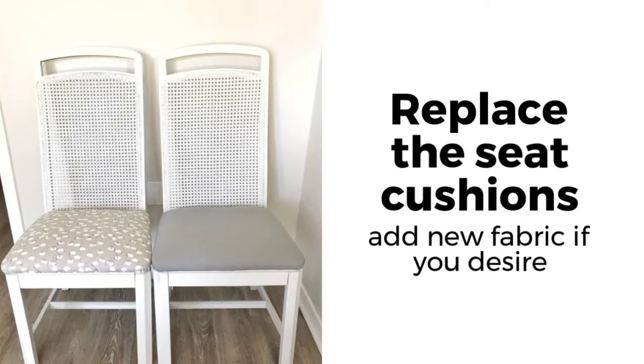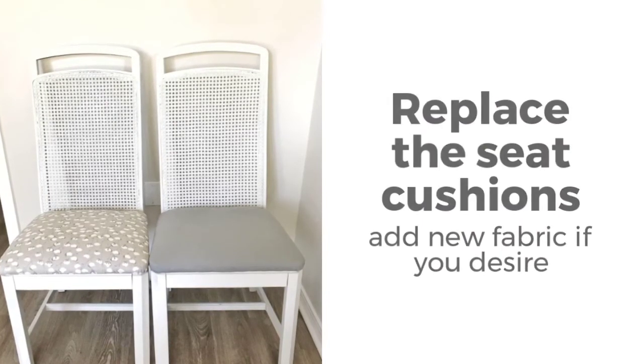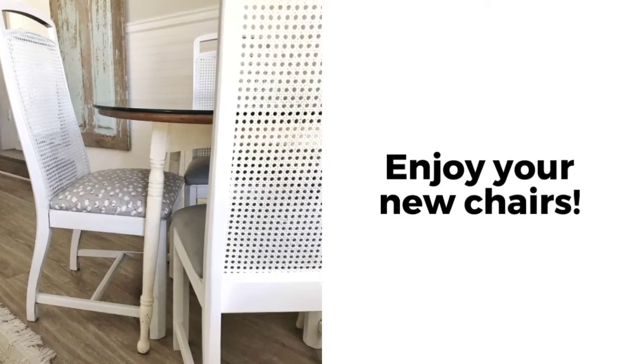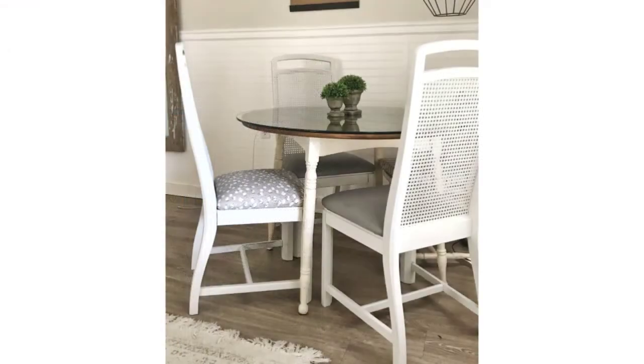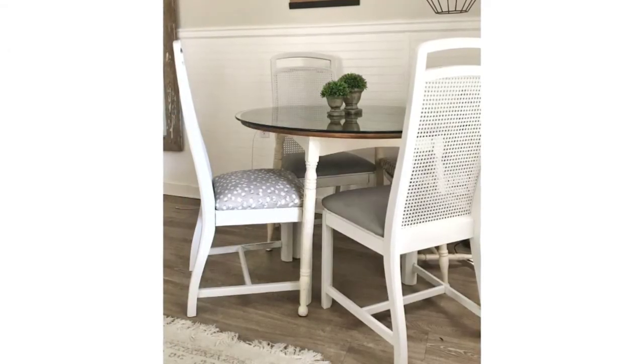Once your paint is dry, replace the seat cushions. I chose to replace the fabric. Now sit back and enjoy your newly painted cane back dining room chairs. I hope you've enjoyed this easy tutorial on how to paint cane back dining room chairs.